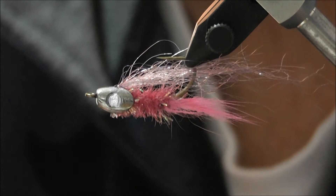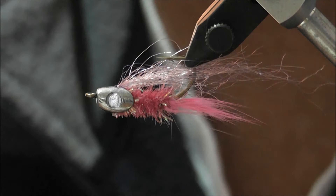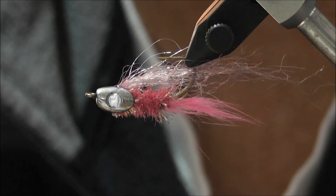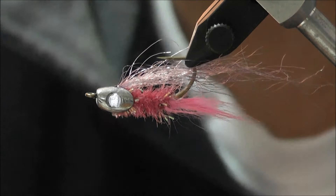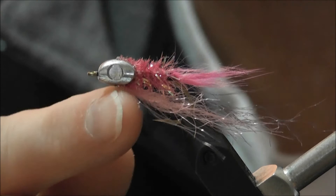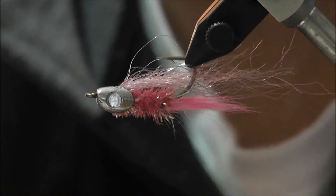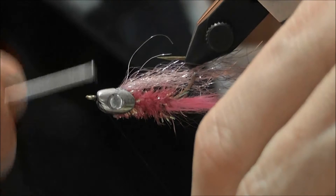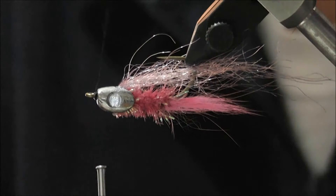The fish skulls have a flat section and a curved section. The curved section is where the weight is — wherever you put the curved section is the direction that fly will sink. If you want the fly to sink hook-up, as we're doing here, put the curved section facing up. If you want the fly to sink hook-down, turn the head around and have the curved section down towards the hook point. That's basically how the fish skulls work.